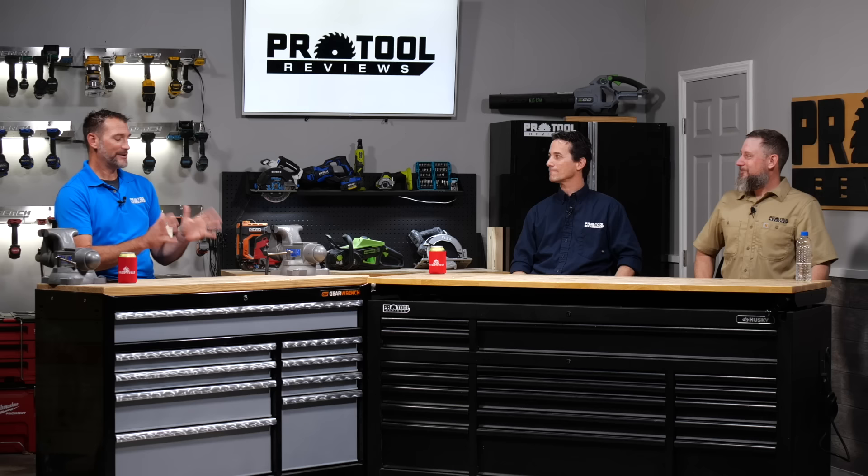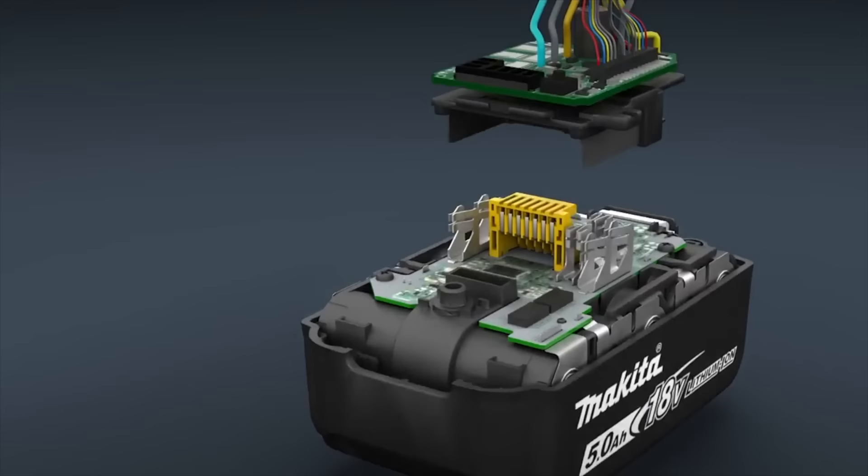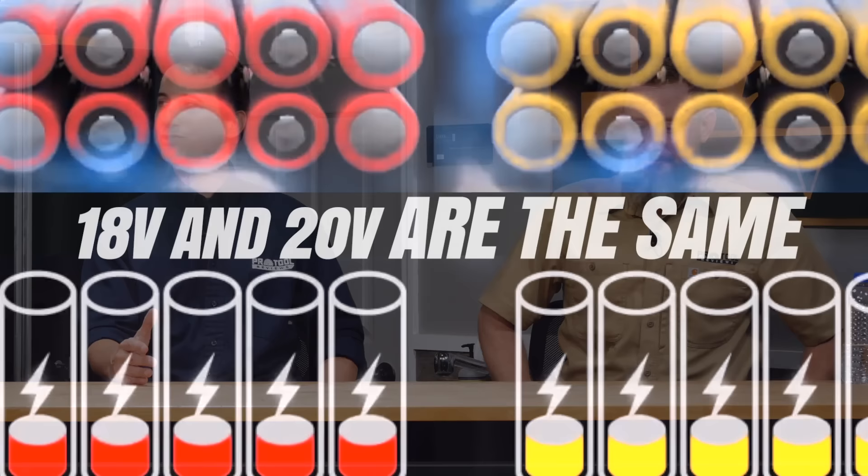No matter how many times this comes up, we still get comments and questions about 20-volt max versus 18-volt. People think 20-volt max is more powerful than 18-volt, but it's not — it's factually not up for debate. We've tried being very nice, we've tried measuring and showing. It's the same thing. It's just marketing.